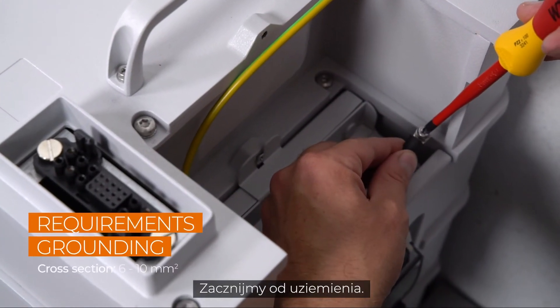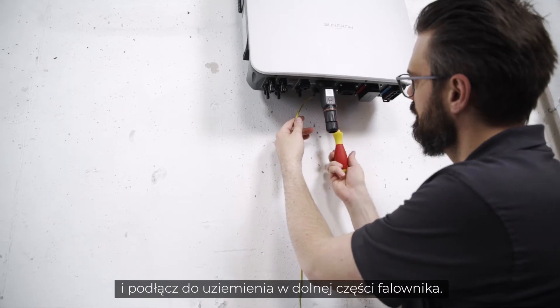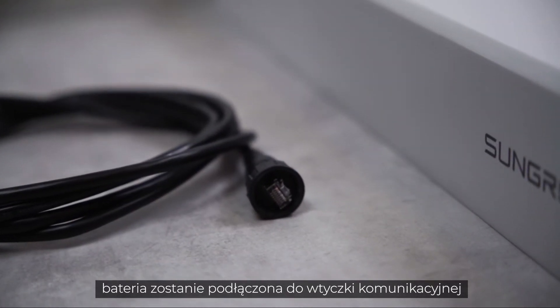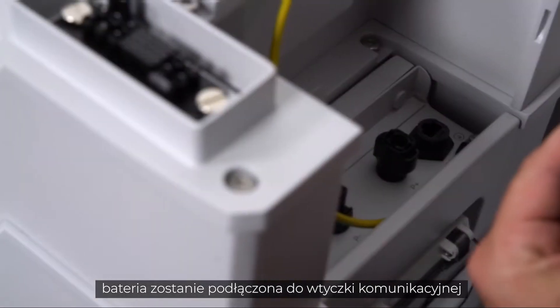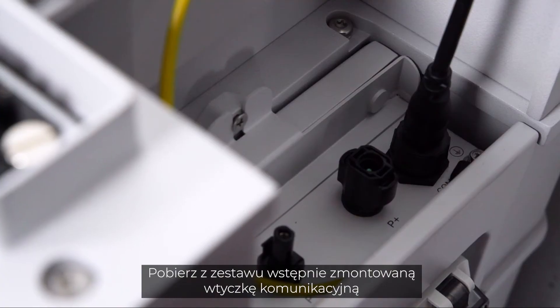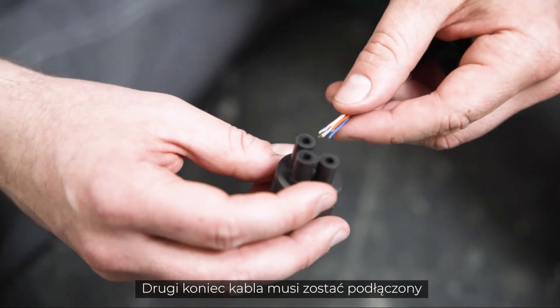Let's start with the grounding — fix it on the battery side and connect it to the ground at the bottom of the inverter. In the next step, the battery needs to be connected to the communication plug of the three-phase hybrid. Take the pre-assembled communication plug and connect it to the battery.